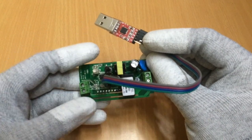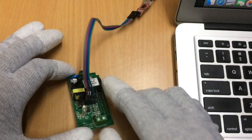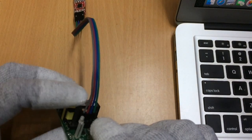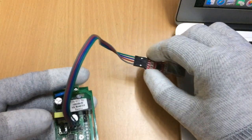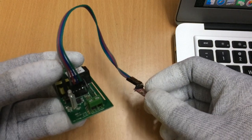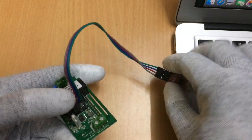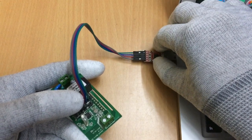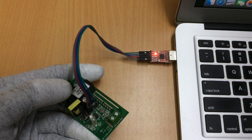Now that the connections are made, let's upload the code. To upload, we need to bring the Sonoff into flash mode. Here is the reset pin — when powering up the Sonoff you need to hold down the reset button. So on my left hand I hold the reset pin down, then plug the USB into my system while keeping the pin held down, and then release it. It will now have entered flash mode.